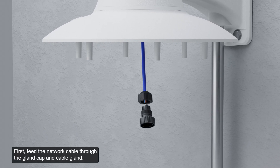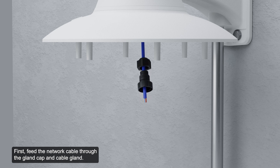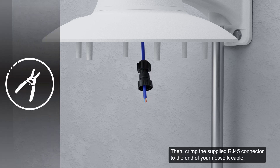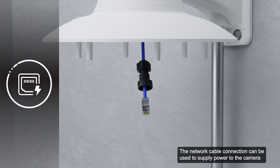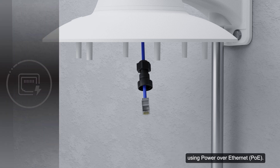Connecting the cables required for proper operation is overviewed next. First, feed the network cable through the gland cap and cable gland. Then, crimp the supplied RJ45 connector to the end of your network cable. The network cable connection can be used to supply power to the camera using Power over Ethernet.